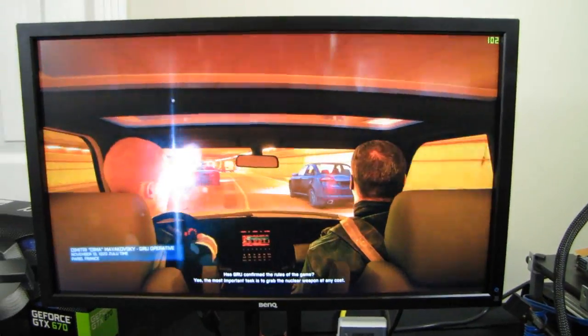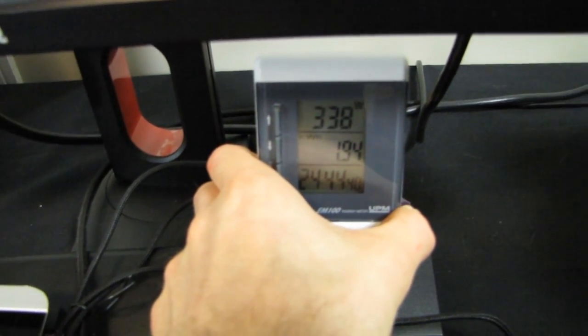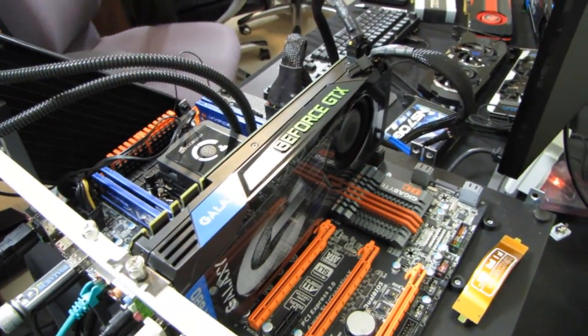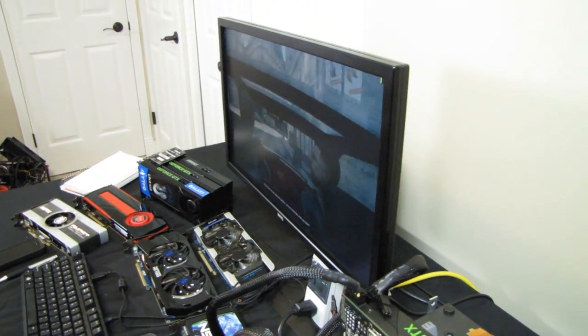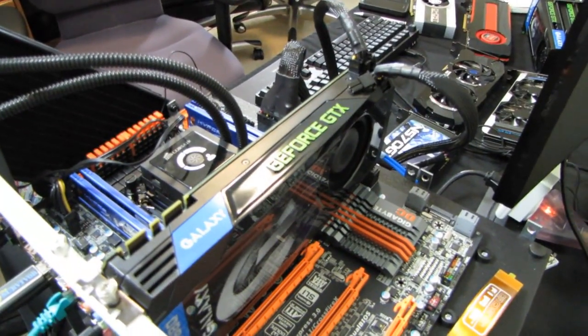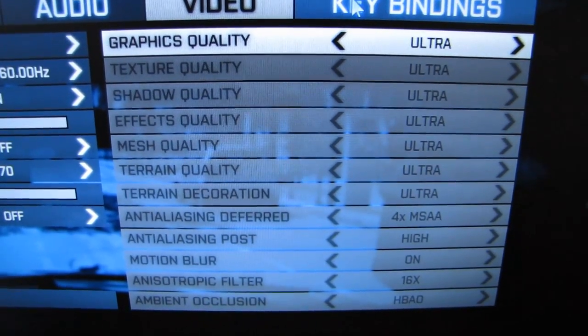For Battlefield 3, I'm doing my usual two-minute run through the Comrades level in the parkade. I'll also be using Battlefield 3 to measure maximum power draw, maximum noise, and load temperatures of the GPUs. These aren't the absolute maximum loads I could create, but I'm looking for a more realistic scenario. I find a particular van in the parking lot, shoot it until it starts smoking to generate a good peak power draw, then record all stats before closing the game. Everything will be running on ultra.